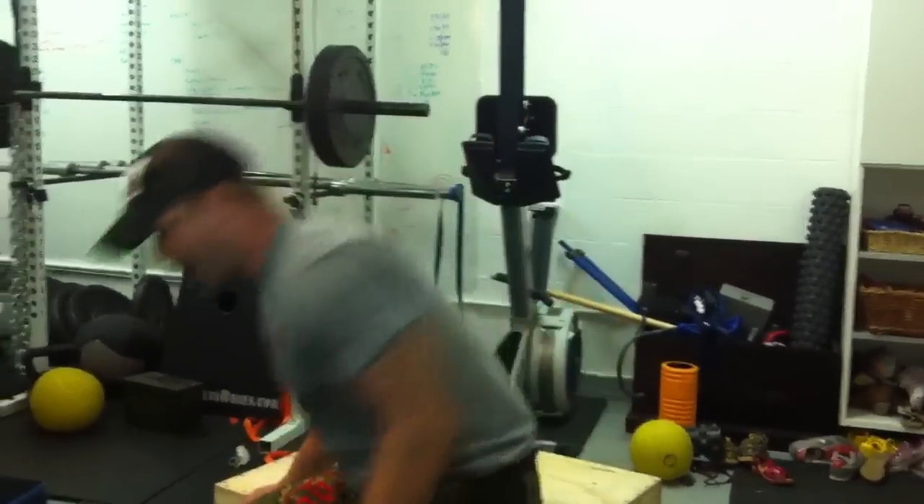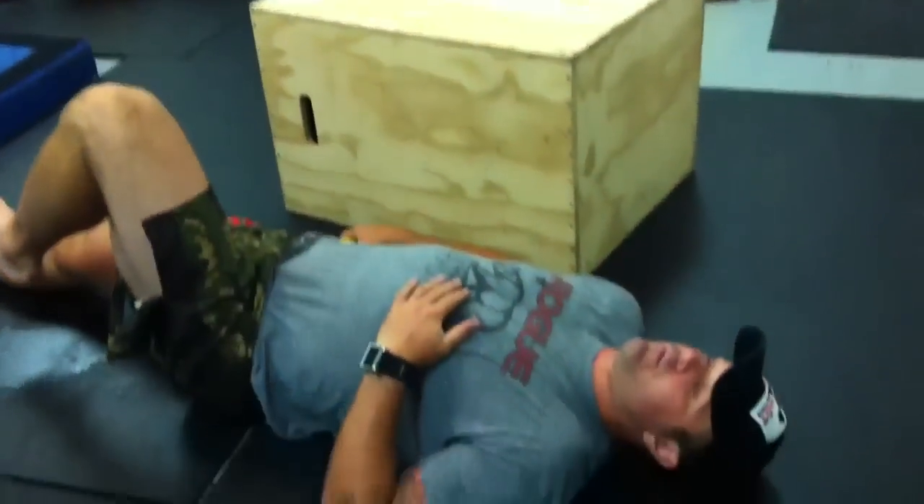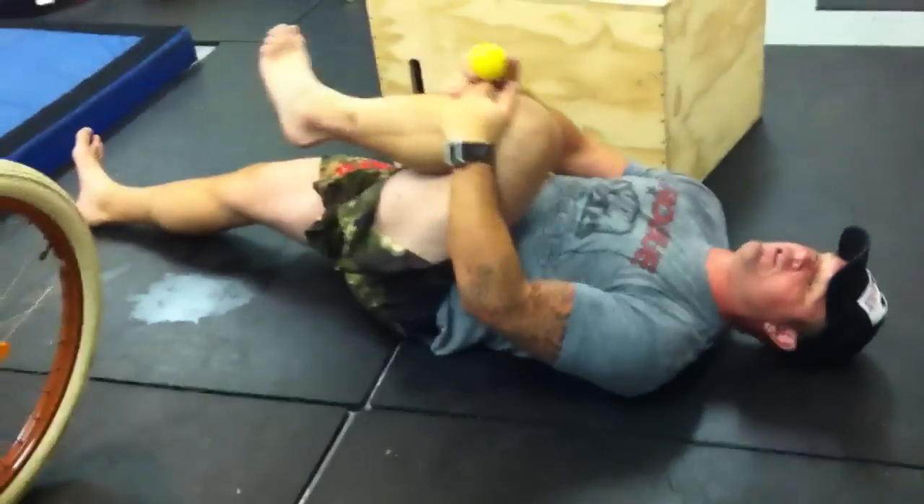Hey, welcome back to Mobility Project. This episode is dedicated to Hell's Bells. What I want to talk to you about today is one of the more subtle aspects of limiting hip range of motion. When you test an athlete, a passive hip range of motion should be roughly about 120 to 130 degrees.